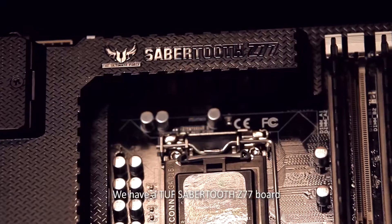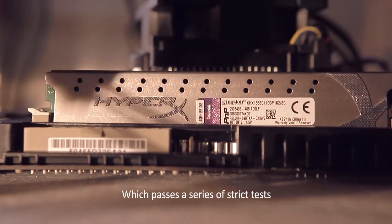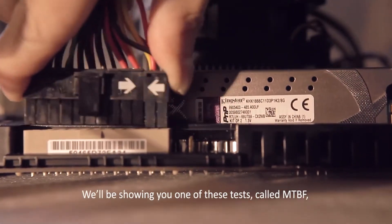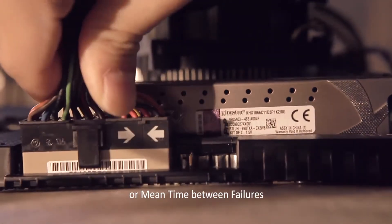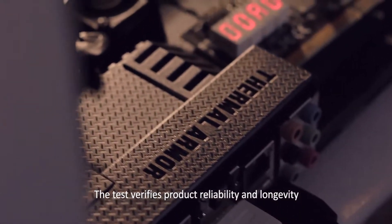We have a tough Sabertooth Z77 board which passes a series of strict tests. We'll be showing you one of these tests called MTBF, or Mean Time Between Failures. The test verifies product reliability and longevity.